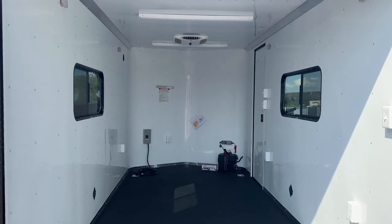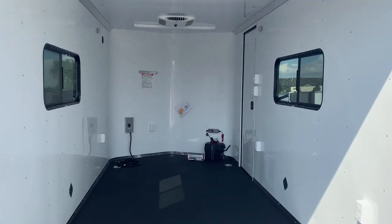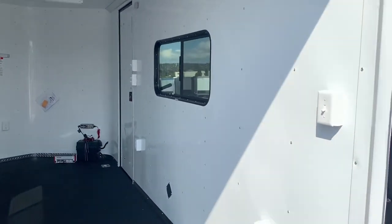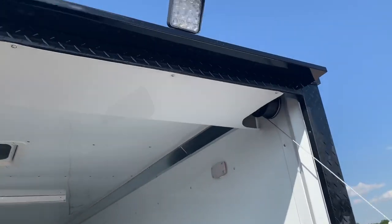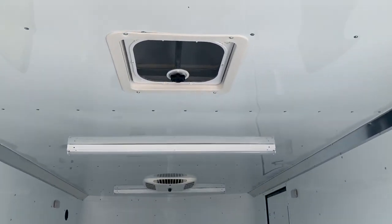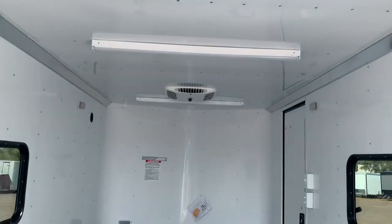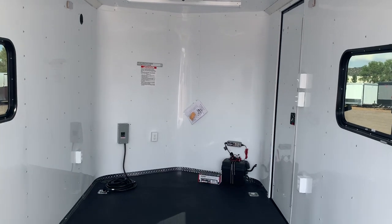The unit has insulated walls and ceiling with an aluminum wall and ceiling liner. You have two 18 by 44 slider windows with screens across from each other for extra ventilation. There's a light switch right back here so you can drop the ramp door and immediately get your load lights on. You also have an overhead Max Air roof vent — it doesn't have a fan, it just has a bubble cover over it, but that means you can have it open without worrying about rain or snow leaking into the interior.